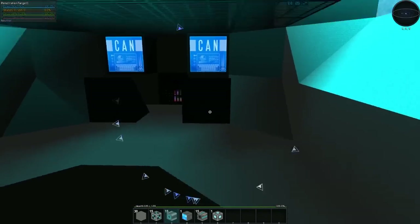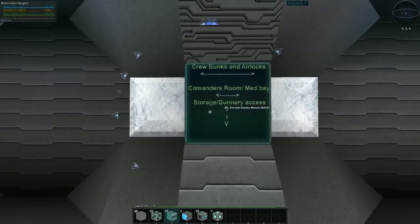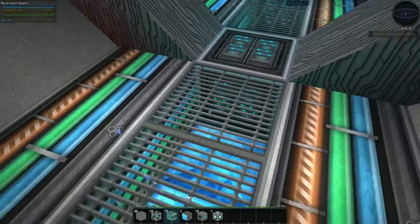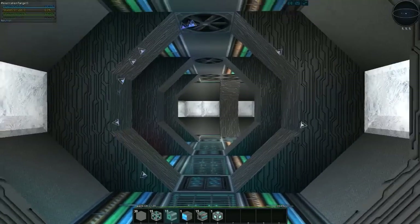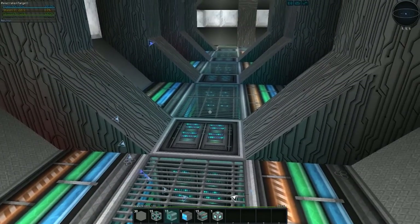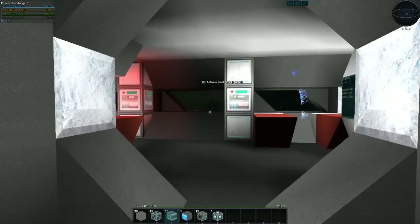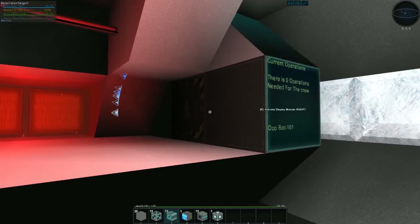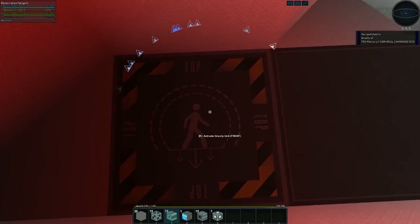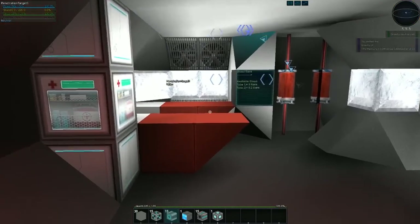Let's go back down to the crew bunks and airlocks. This is nice work here — it's a little cluttered with the computer panels on the floor, but the piping and stuff is great. I'd just recommend changing that to some sort of hole block or something. Otherwise it's a nice change compared to the first hallway. And there's a little med bay — got the classic setup. It's been so long since I've done reviews, pretty much everything is classic at this point.